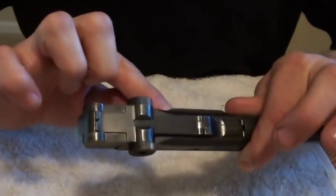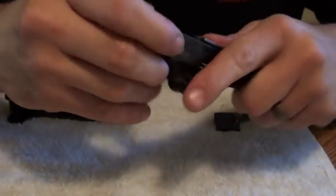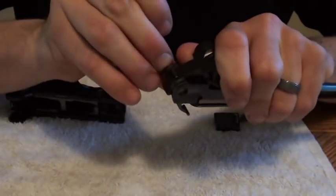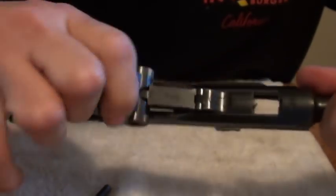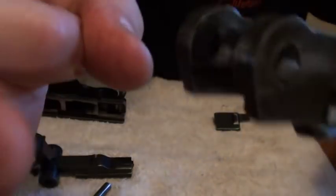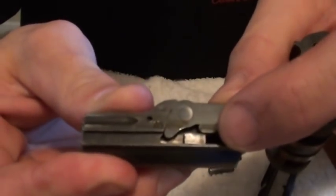Removing the toggle assembly from the barrel assembly. Lift up a little bit, and this little axle pin right here just comes out. There's the axle pin. Then you just remove the toggle assembly from the barrel — like that. Here's the barrel; this is that little tuning fork you maybe heard about on the Lugers. And this is the toggle mechanism, which holds the plunger, spring, and the firing pin.